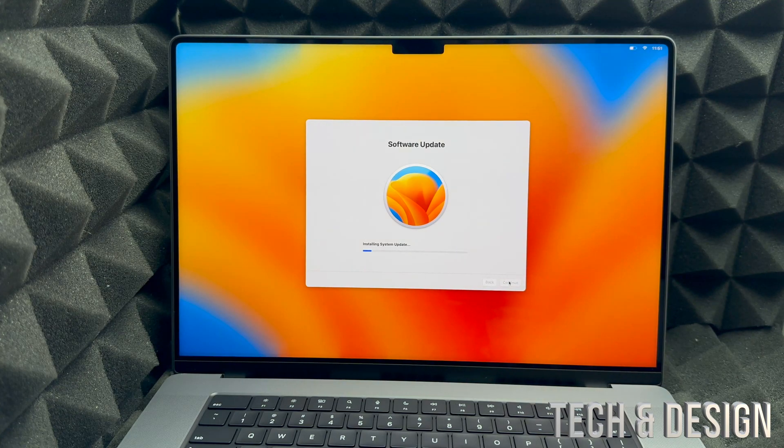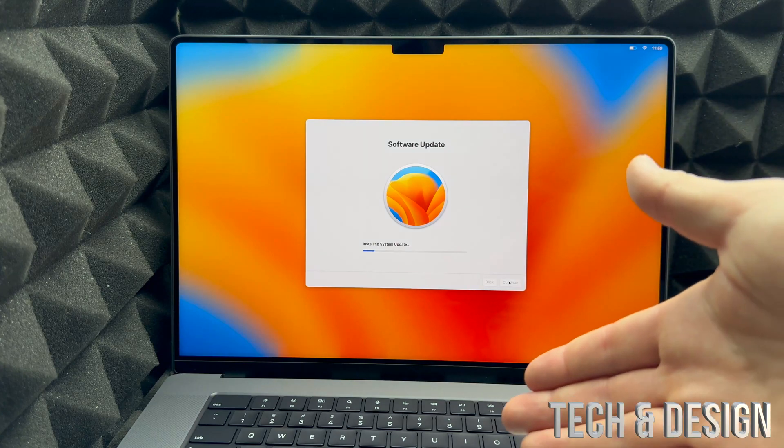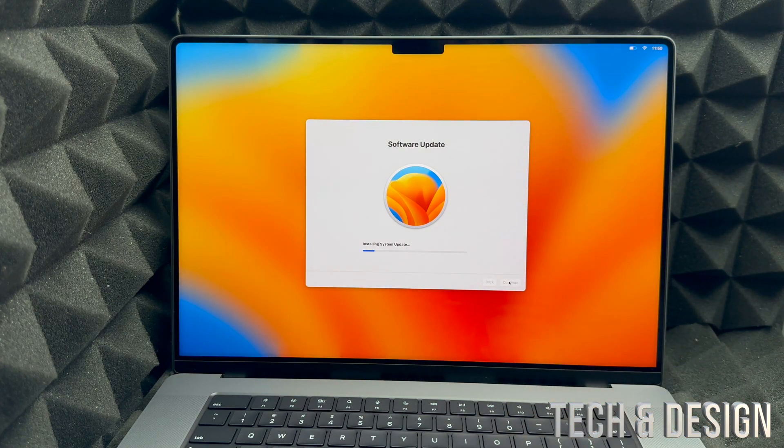Now, if you are transferring any information from your old Mac to this Mac — whether you used a Mac mini, an iMac, another MacBook Pro, or a MacBook — and you want to transfer anything onto this one, just use Time Machine.